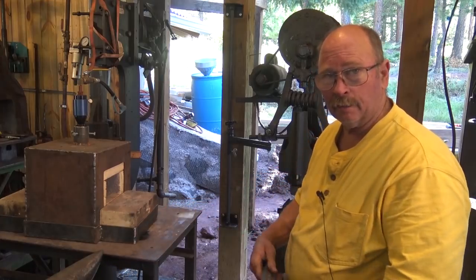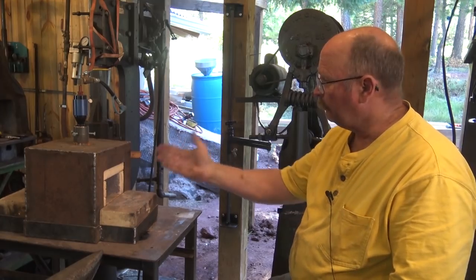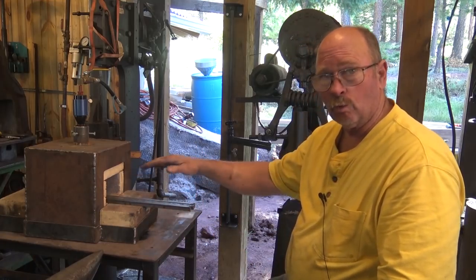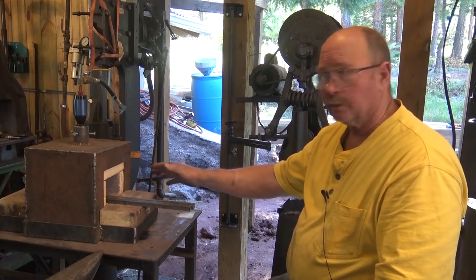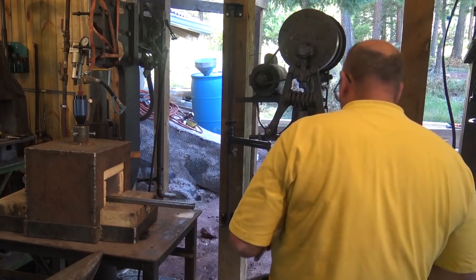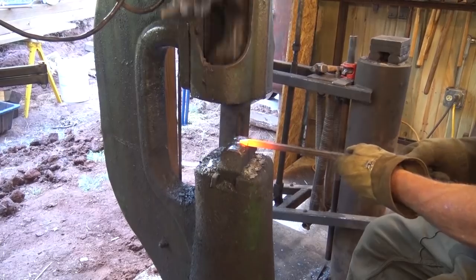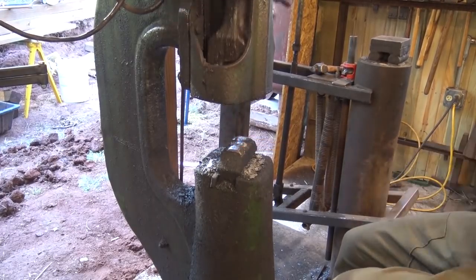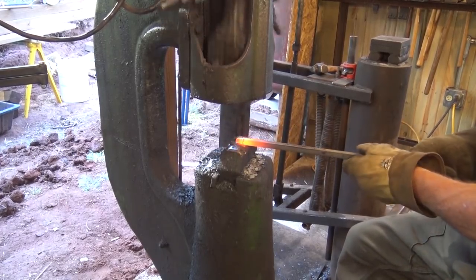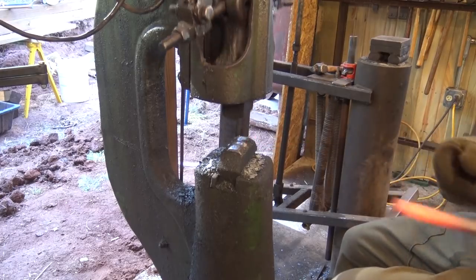The improvement wasn't just the smaller power hammer itself — it was improving our workflow around it. We brought a gas forge close to the power hammer, and the forge we were using had a door wide enough to fit a dozen tent stakes at once, getting a dozen points hot simultaneously. You could sit on a stool at the power hammer and hammer tent stakes endlessly, with someone bringing another pile from time to time. It took about three to four hours to forge all the tent stake points this way, and you'd end up with a big pile on the floor.